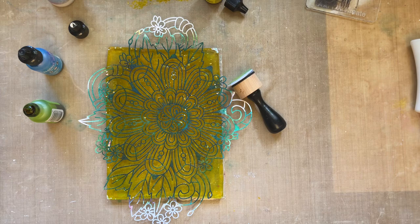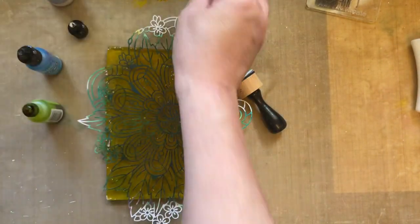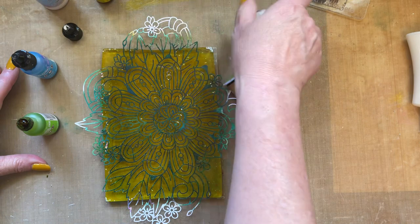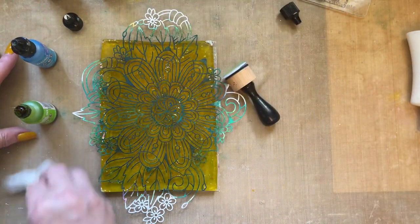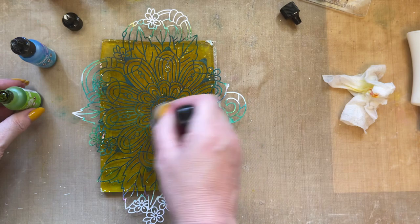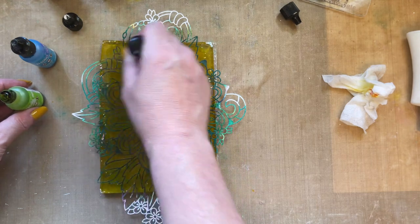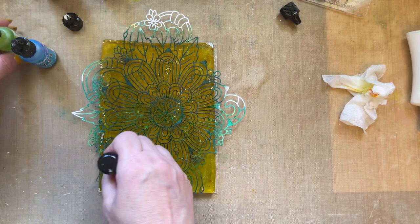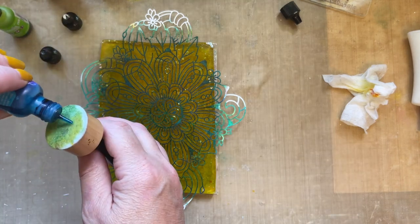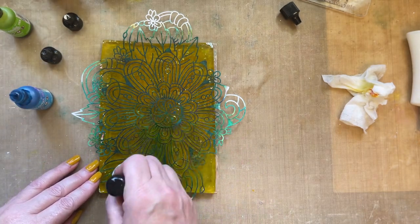I've just knocked my baby wipes all over the place. I think this bottle was used at a workshop and the lid wasn't closed properly, so let's clean that up. Then I'm going to use some limeade — just adding some green — and we're just placing that over the stencil randomly. You're not thinking about it too much; you're creating a background, nothing too complicated.